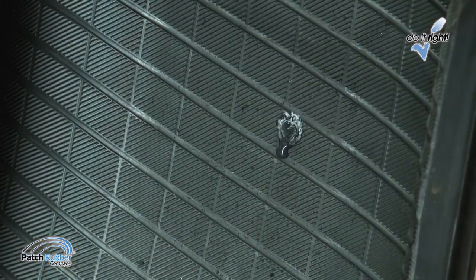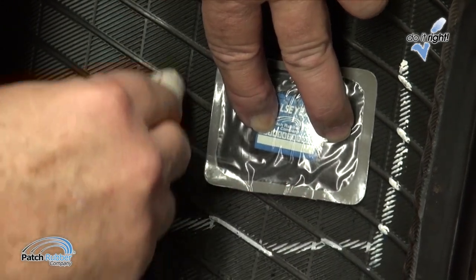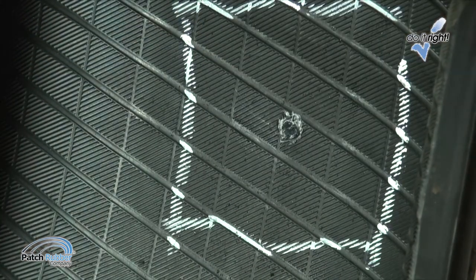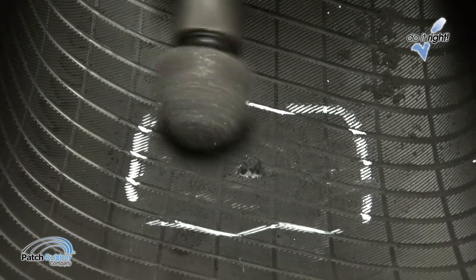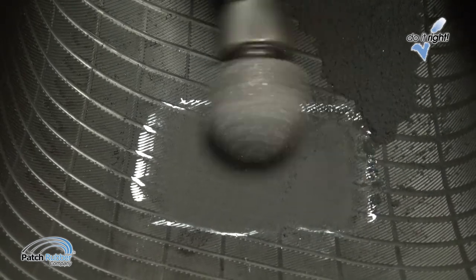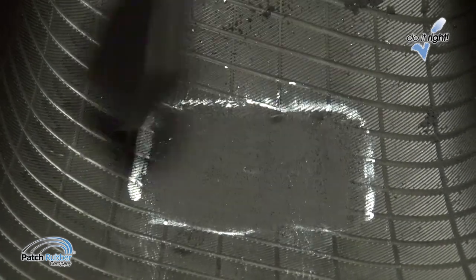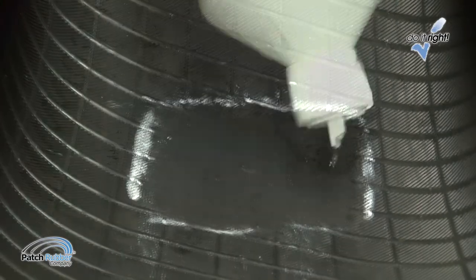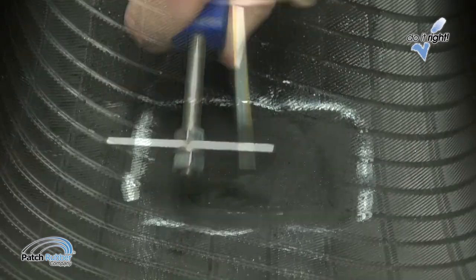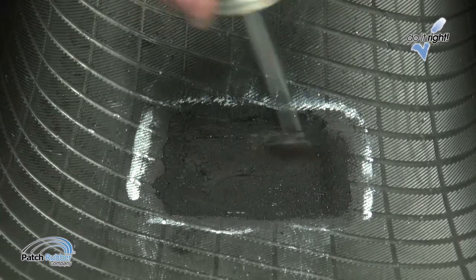Be careful not to stretch the plug while cutting it. Making sure the bead arrows of the repair unit are pointing to the beads, center the repair unit over the injury. Use a tire crayon to outline an area one-half inch larger than the repair unit. Using a low-speed buffer, maximum 5000 RPM, and a buffing rasp, buff the plug and the outlined inner liner area to a number one buffing texture. Be careful not to buff through the inner liner. Vacuum the area to remove the buffing dust. Apply a light coat of patch rubber cleaner fluid to the buffed area, scrape it clean, and allow it to dry. Apply an even coat of patch rubber fast-dry cement to the buffed area. Allow the cement to dry until tacky.